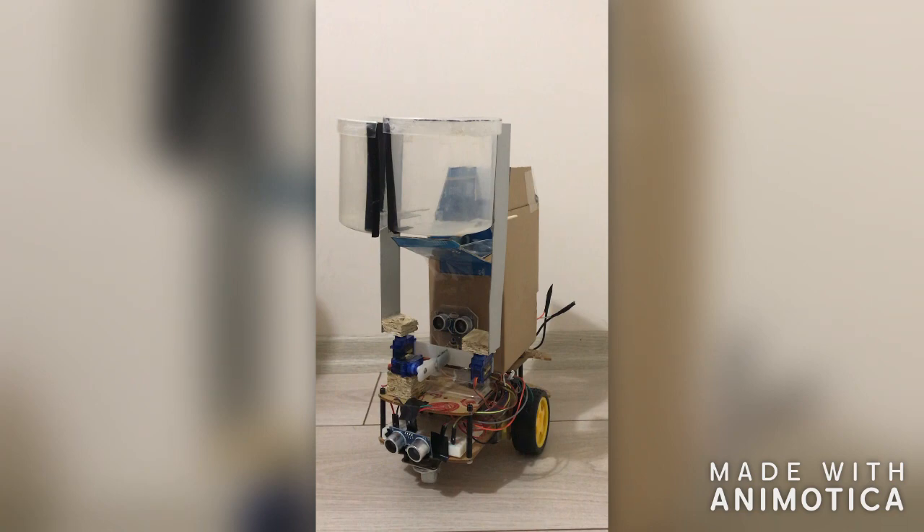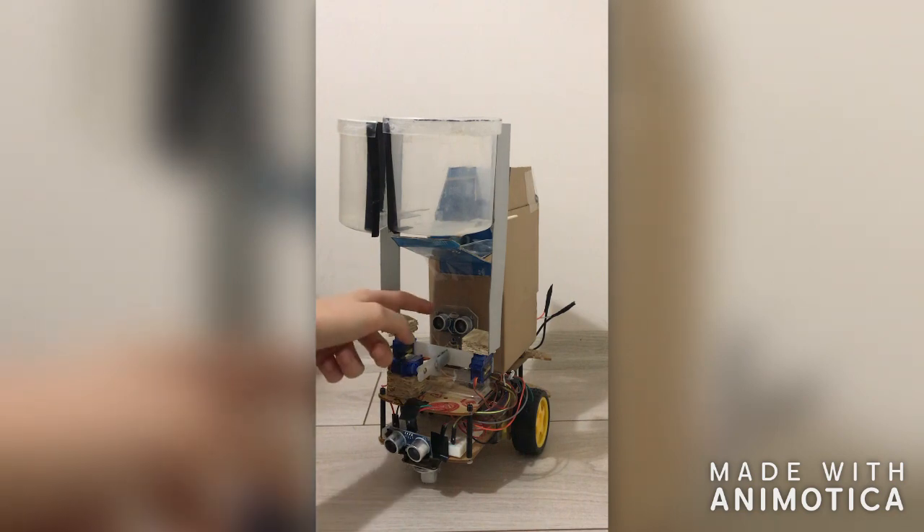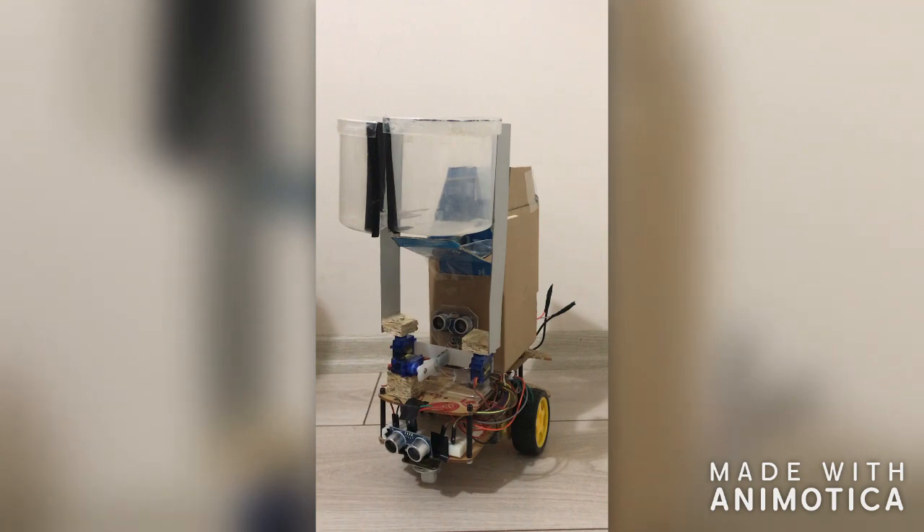It can move forward, and when the first sensor detects an obstacle — this is the first sensor — it can turn in different directions. The second sensor detects the garbage while the robot is moving on. It stops, picks it up, and puts it in the dustbin.